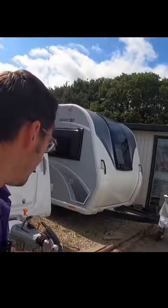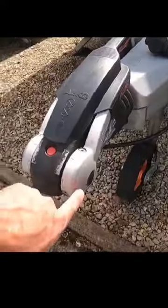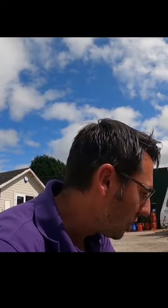The second thing we want to address is the actual hitch itself. If we've got this type of hitch, there are little pads inside here. These little pads can get dirty, so we've got two options.